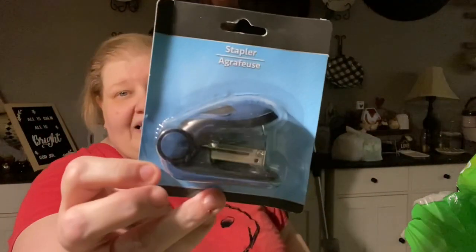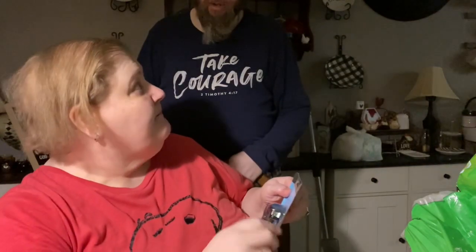He also got a itty bitty baby stapler instead of hauling one of the big ones out of the old desk. So this is for his new office, and it's in black and blue.